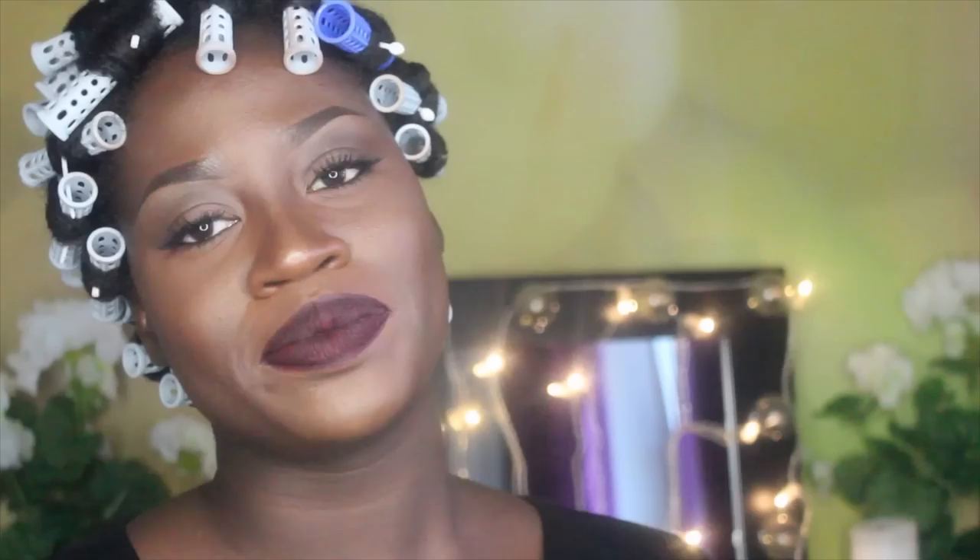In my latest video I talked about the Shea Moisture curl enhancing smoothie, and I tried this — as you can see in the picture — and it smelled amazing and it made my hair feel really soft. But as soon as I took the rollers out and separated my curls, they went from big to poofy, and then my hair started to shrink.